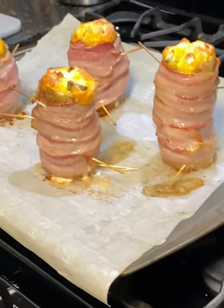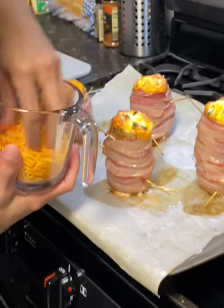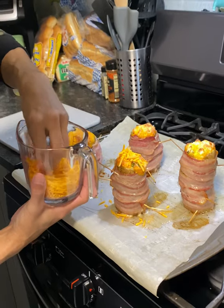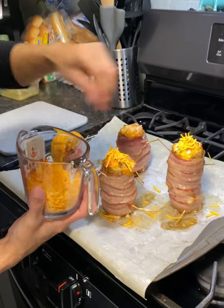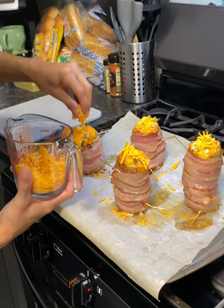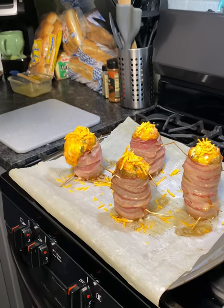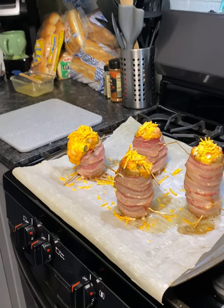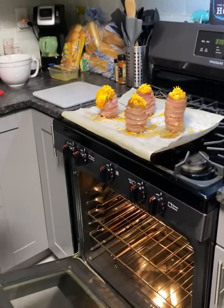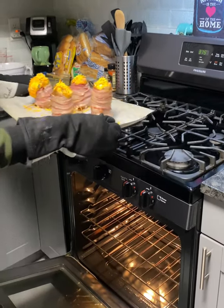Look at these! Okay, so far so good, but we're not done yet. Now what we're gonna do is take some more cheese and just go ahead and put it raw on the tops like so. Then we're going to put it back in the oven for an additional 15 minutes or so.